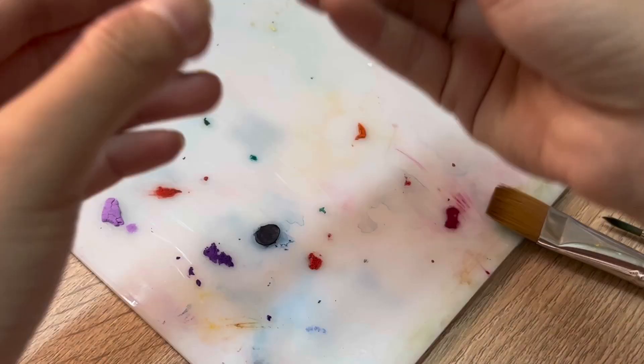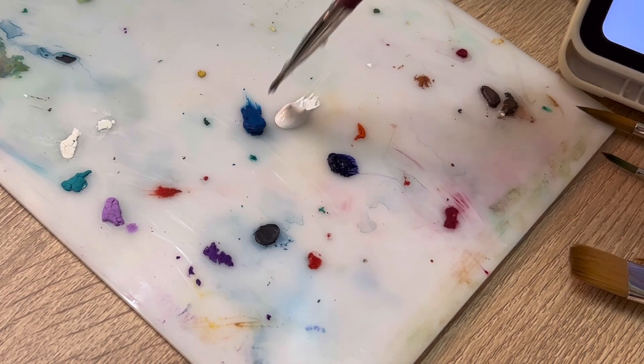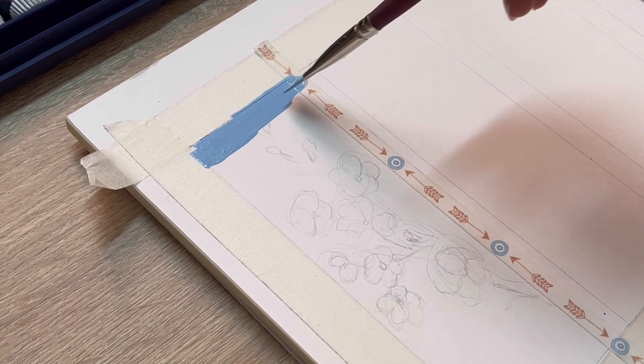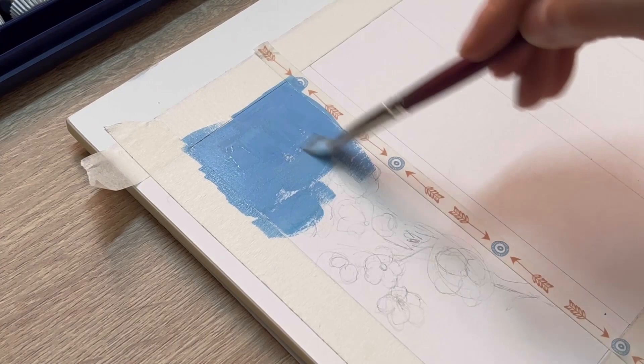For the sky, I'm gonna use sky blue, some white and a little bit of violet. Now I'm gonna mix a little blue with a lot of white to create the sky blue, and also get a little bit of violet to tone the blue down. You wanna mix the gouache with a little bit of water until you reach the consistency of melted ice cream, so it's gonna go smoothly on the paper like this.